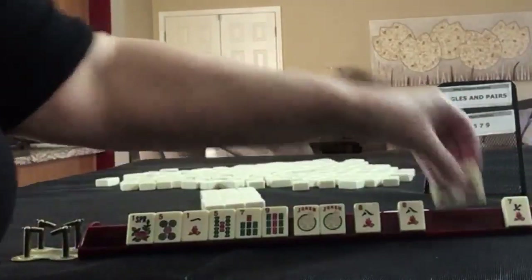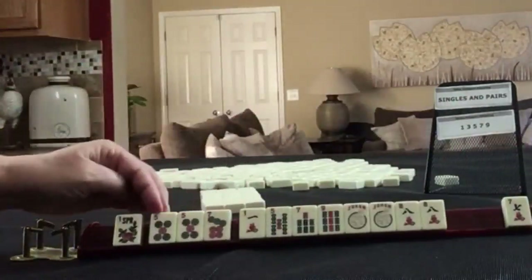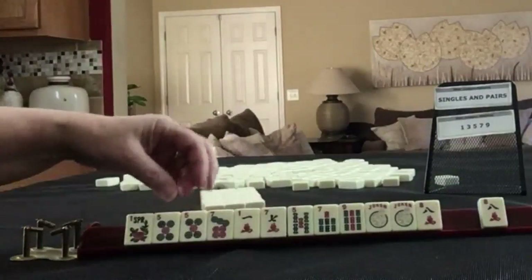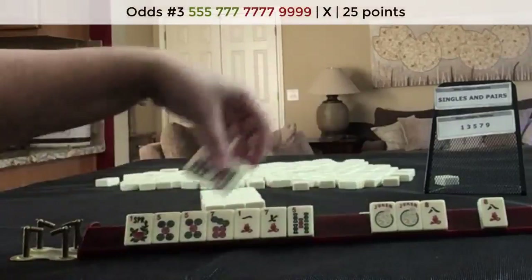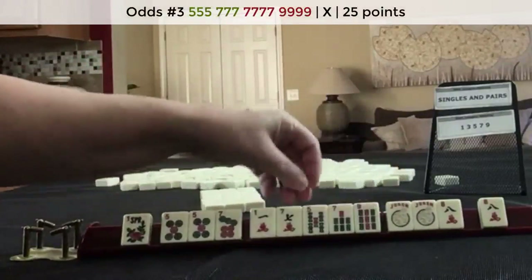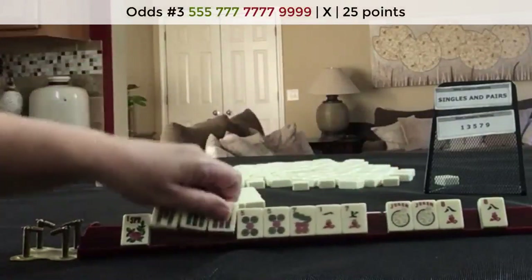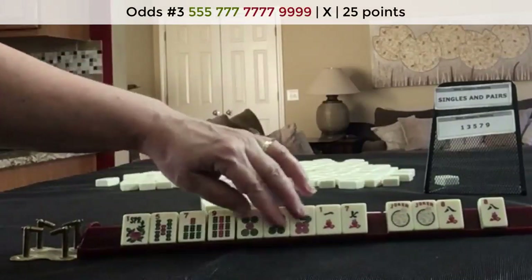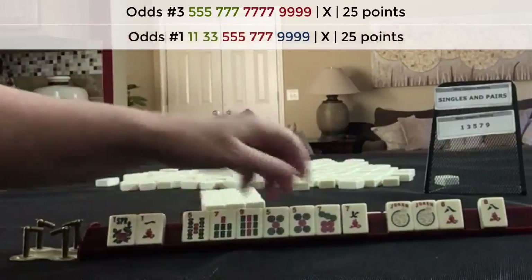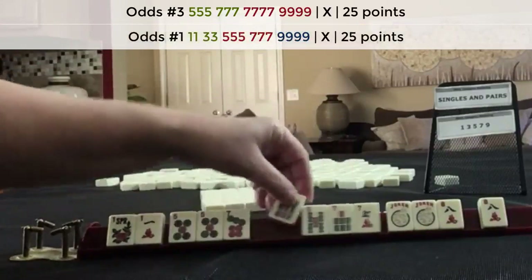We got five, seven — that was a good choice then. Let's break that up. We got the seven too — so we have five, seven, seven, nine. There's a hand right there. Let's focus on two suits. Maybe we could do one, three crack, five, seven, nine dot — mixed suit number one under odds. Or five, seven, seven, nine.